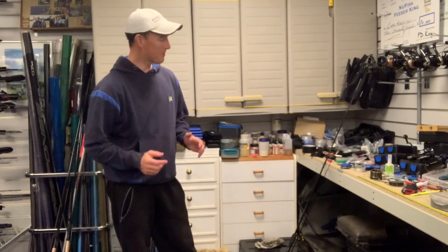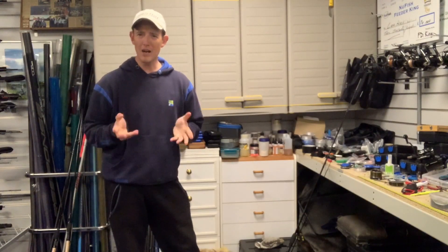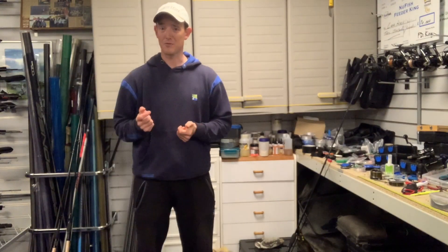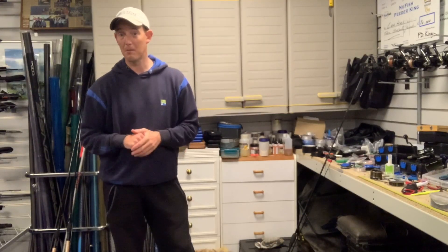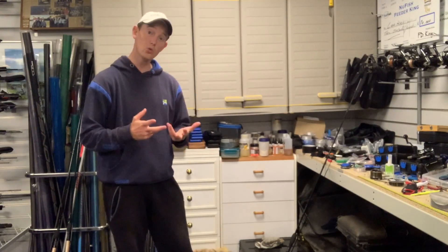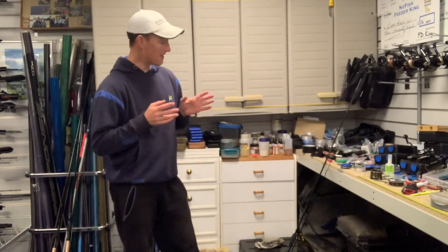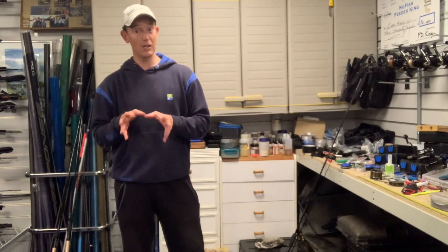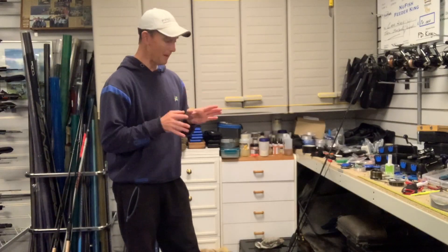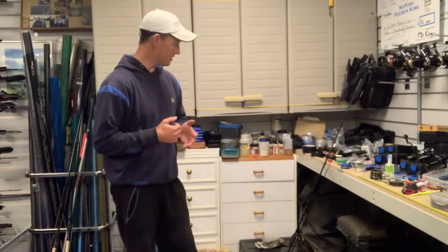Hi everybody. You join me in the tackle shed because I'm going to have a little look at sorting out my reels for the winter. It's come really fast for me because it was warm and all of a sudden it dropped really quickly. I can see a lot of lakes have cleared up - I can see the bottom where I couldn't only a few weeks ago, which tells me we're getting cool nights. The fish have slowed down really quickly, and because of that I need to think about my setup and how I'm going to approach things. I've had a really good past two or three winters feeder fishing, but there are a few things I do in my setup that I think make a difference, so I thought I'd share them with you.